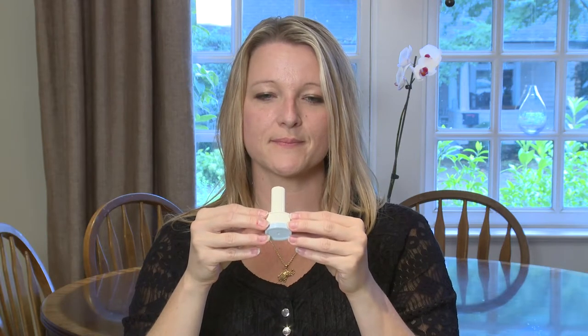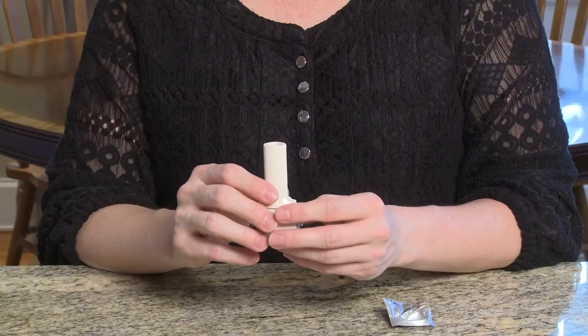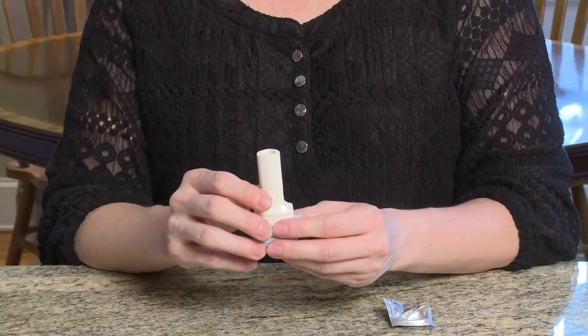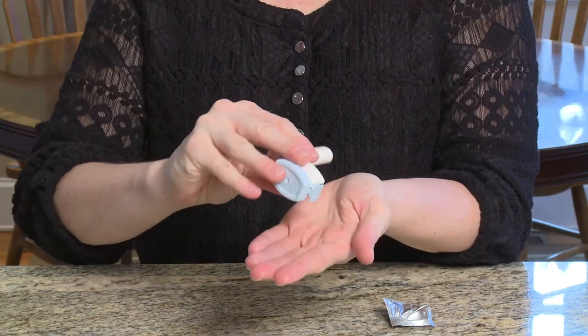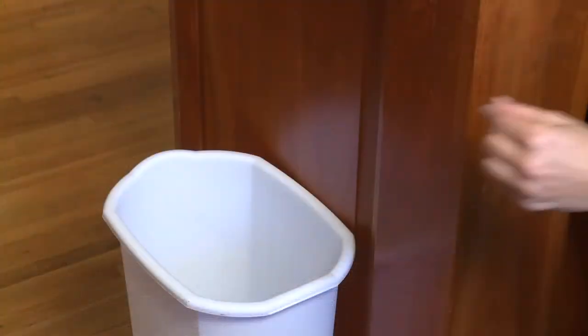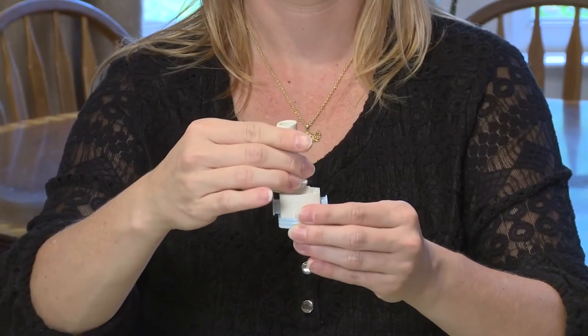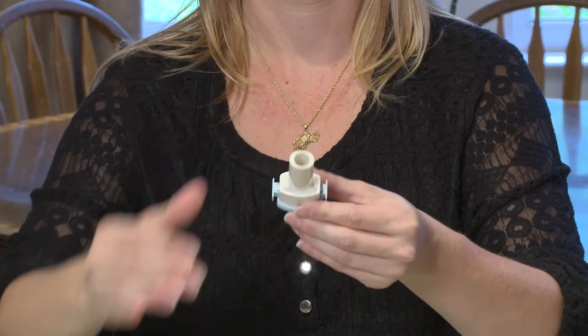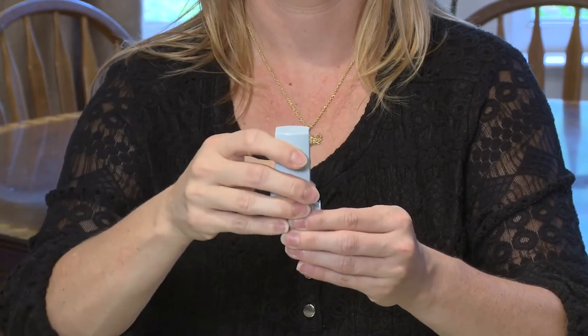Hold your breath for five to ten seconds after each time you breathe in. This lets the medicine go deeper into your lungs. After you have finished your treatment, throw away the empty capsule. Open the mouthpiece and tip the neohaler into your hand so that the empty capsule can fall out, then throw it into the trash. Close the neohaler until the next time you need to use it. Hold the base firmly and put the cap back on the neohaler.